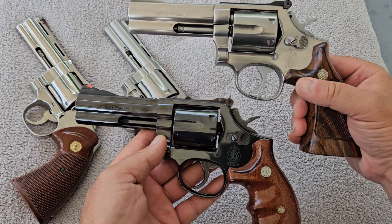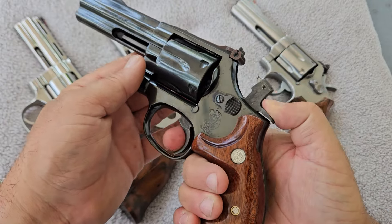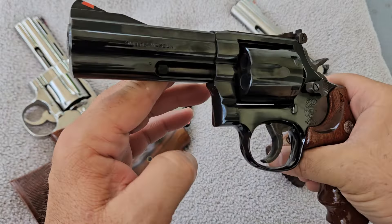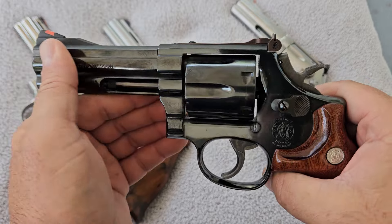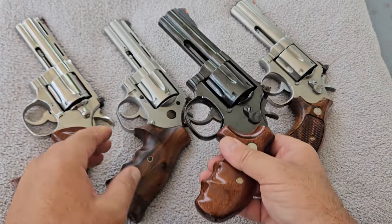This one came with rubber grips from the factory, which is a sign that Smith & Wesson was starting to cheapen things up a little bit. I elected to source out a set of these combat grips, and I think it makes it look awesome. Really cool gun. 4-inch configuration — these two Smith & Wessons are virtually identical besides the square butt and round butt. The 686 on top is in stainless, and this 586 here is in blue, and the finish on it is absolutely gorgeous.